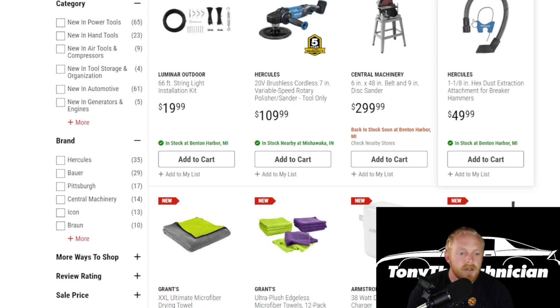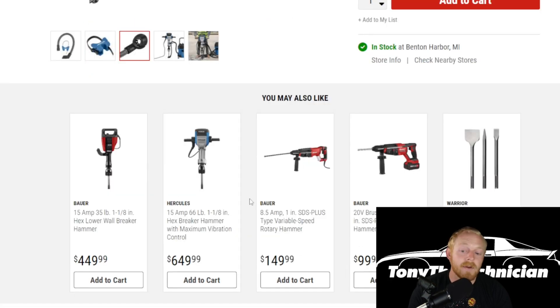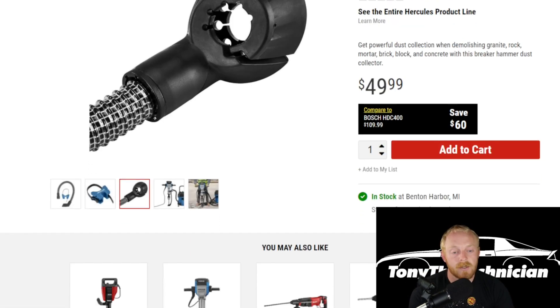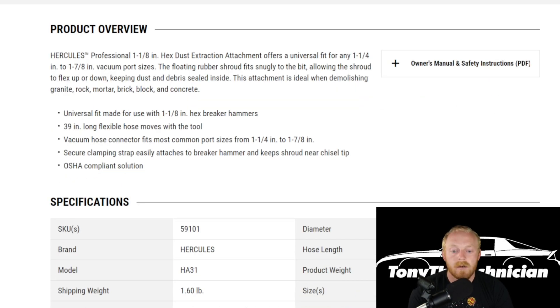Then we have a one and one-eighth inch hex dust extraction attachment for breaker hammers. I'm not even going to lie — I didn't even know that Hercules had this available. This has either been out longer than I've been doing these videos, or I just did not see it come up. They've released a couple of different extraction attachments in the last month or two, which is pretty nice to see because it definitely helps, especially if you're working in an enclosed area. There's the information on it — pretty basic item at $50.